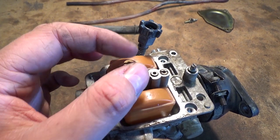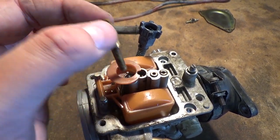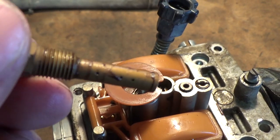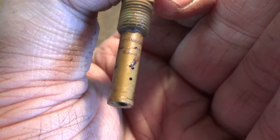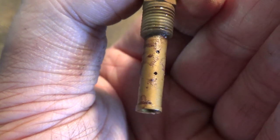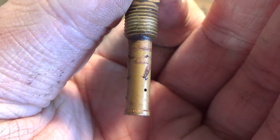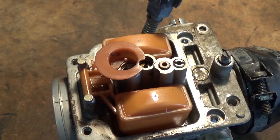Right away we may have found our issue. I'm unscrewing the main jet here — we're gonna pull that out and take a look. Look at all that stuff built up in there, guys. That is one of the issues of why this machine isn't running the way it's supposed to.